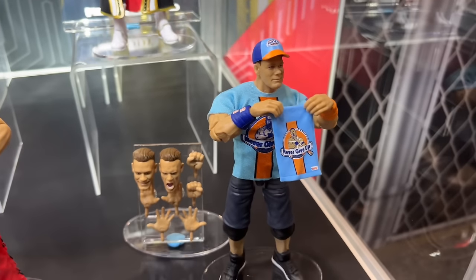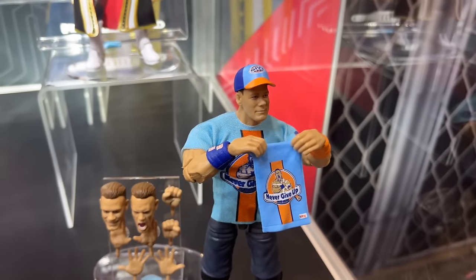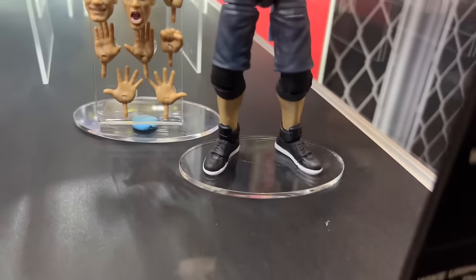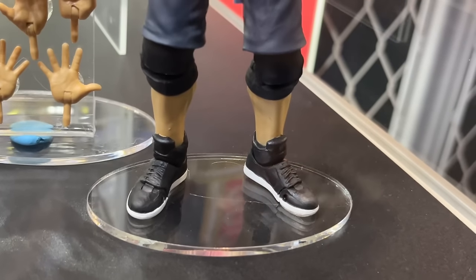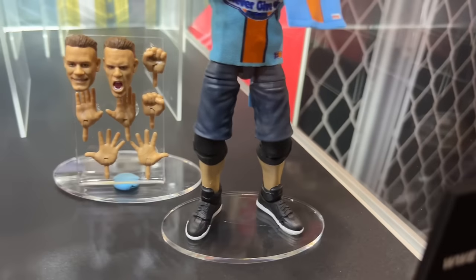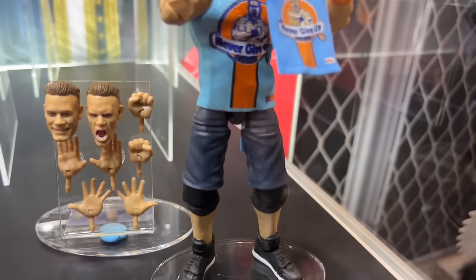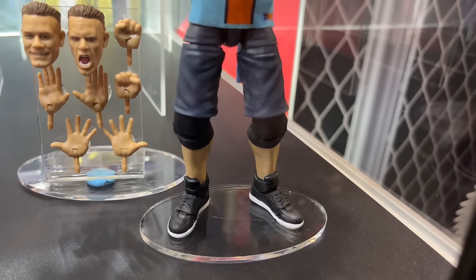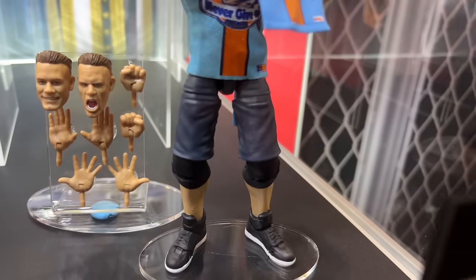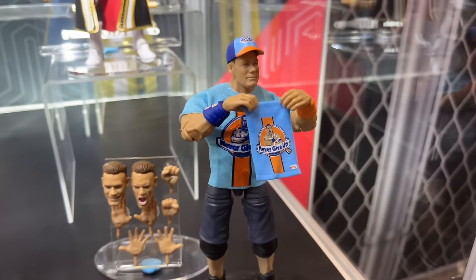Up front we do have Ultimate Edition Series 22 John Cena. I didn't expect it to be a modern gear, but it is — you have the towel in there, the Velcro-less shirt, all modern day, which I'm not the biggest fan of. However, you will see he does have a new shoe mold down here, and apparently this one's going to be phased out pretty quickly. He's got the short shorts with the new shoe mold — something we've never seen before. It's a brand-new shoe mold, so I'm intrigued to see how it stands. Maybe it's thicker or it poses better. I just wish it was a flashback scene instead of modern day.